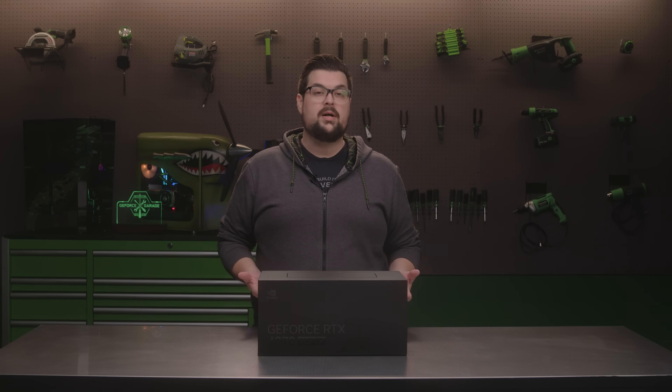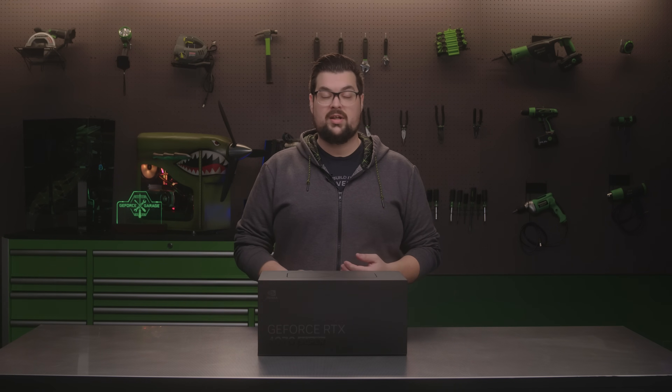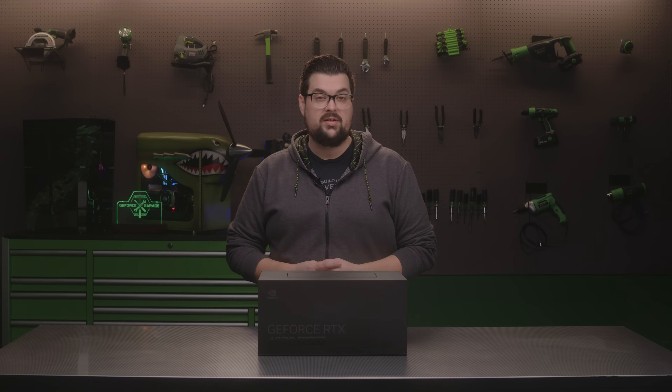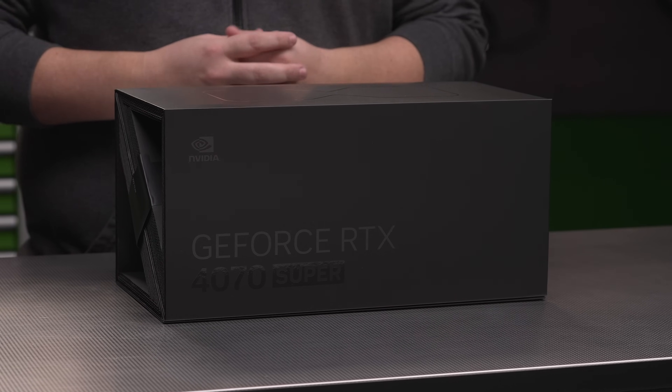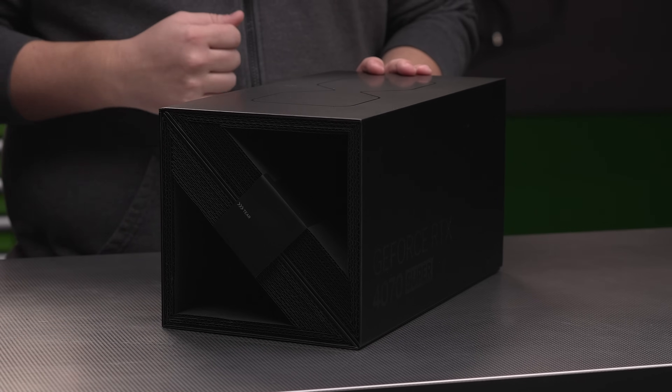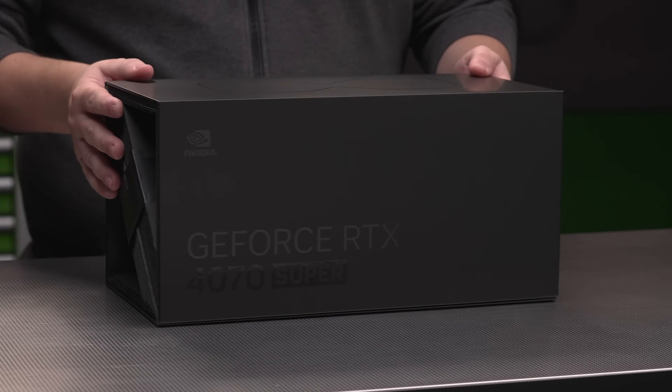This is going to be an incredible upgrade for anyone making the jump from an RTX 3070 or an RTX 2070. Much like our earlier RTX 40 Series Founders Edition packaging, this one is greener and made entirely of recycled material. Now let's take a look inside.